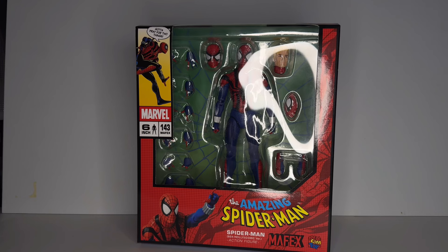Today we're going to be looking at the reissue of Ben Reilly. Like I said, I'm excited to finally have this figure in my collection. He was the last one of the spider figures that I really wanted from Mafex. So yeah, let's dive into it.